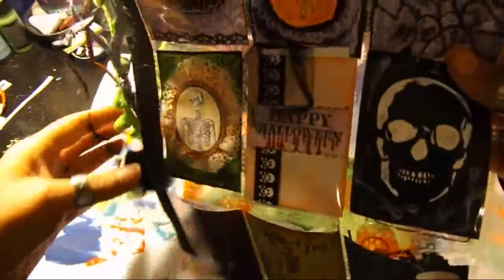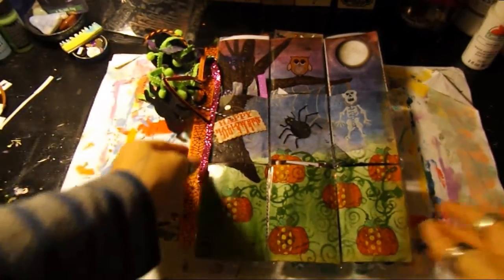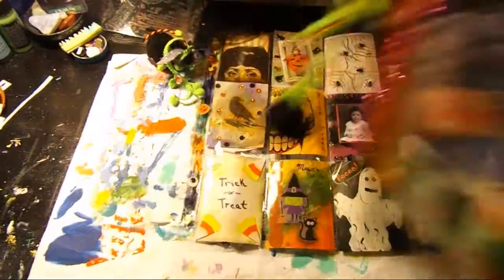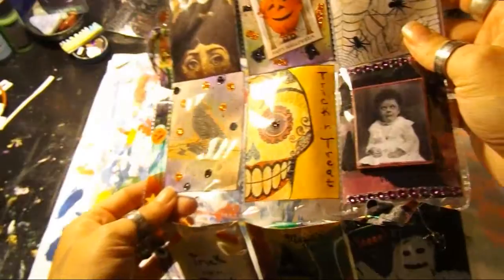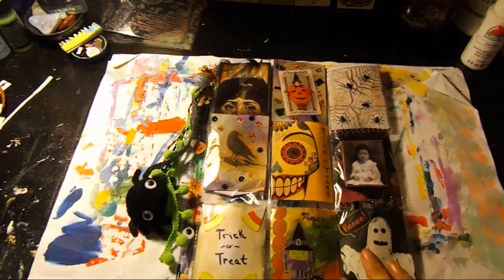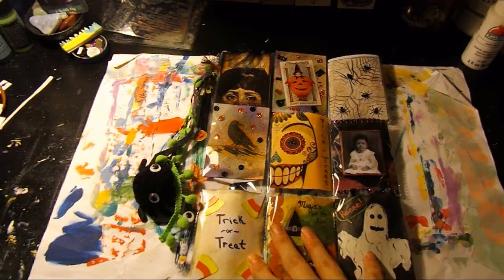This is kind of my skull one, with the danglies. And this one is totally different — I took a page, cut it, and made the whole thing into one. Last but not least, I actually still have one more to make. I wanted to share because I had a lot of people ask about the pocket letters, what they were and what they entailed. I mean, you can do so many different things with them, but there are six that I did for Halloween — all totally different.